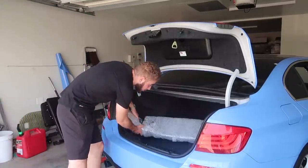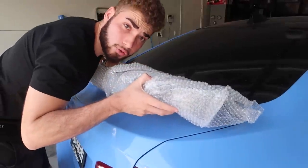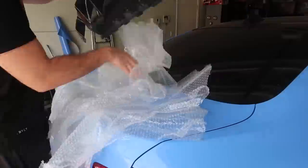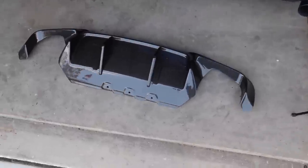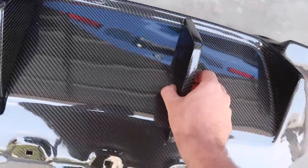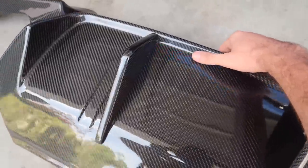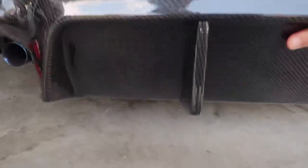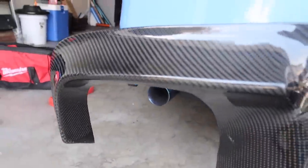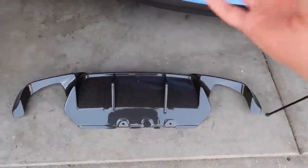I've been keeping this diffuser safe in bubble wrap because it's actually gorgeous. Check out this insane diffuser — this thing is so massive and it comes with these super aggressive add-ons attached to the carbon fiber. It goes like that, sits like that, and in the bottom it has a very aggressive lower-end diffuser section. It's a quad tip design and it's super light — I'm actually scared to grab it, it's such a big piece of carbon but so light.